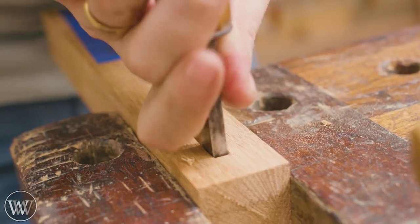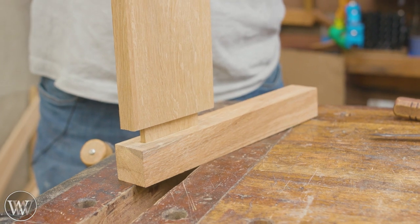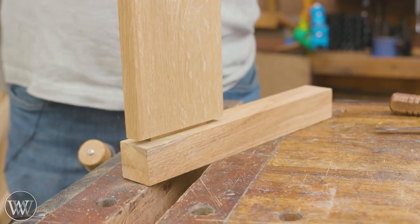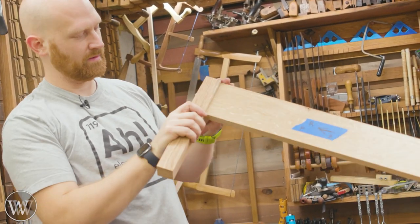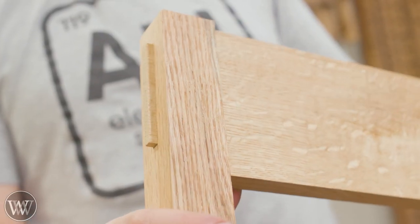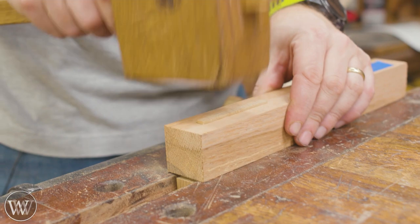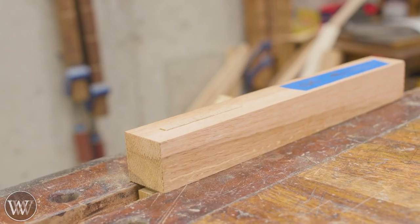Each mortise is different — sometimes I drill them out and sometimes I don't. I want to make sure that it can slide and then we take it for a test drive. In this case it fit right off. Some of them I need to come back and do a little bit more work — sometimes it's easier to adjust the tenon and sometimes it's easier to adjust the mortise. Just look at it and find out where it needs to be. As long as you get a nice clean exit wound on the other side you can make that work. So now we've got to make the other two mortises for the smaller tenons to come through.